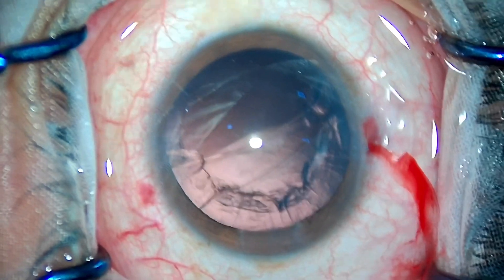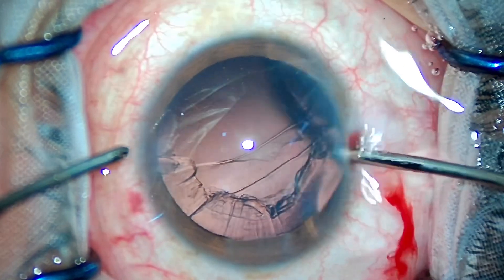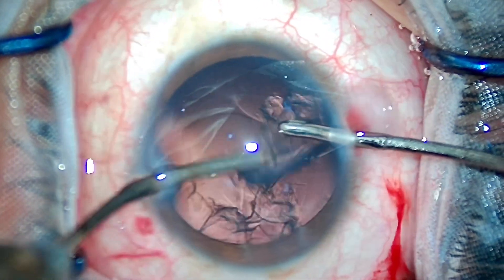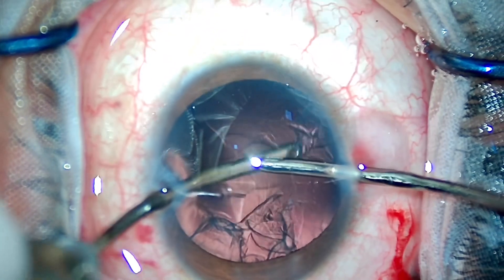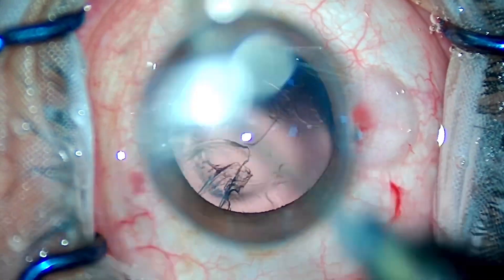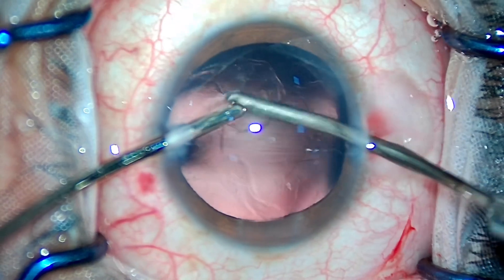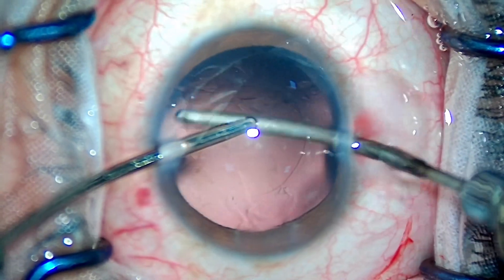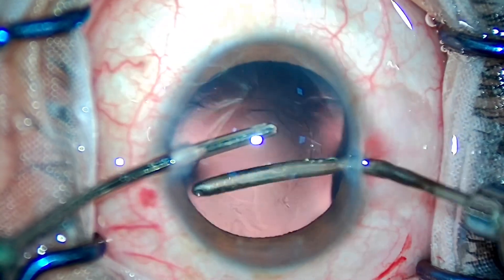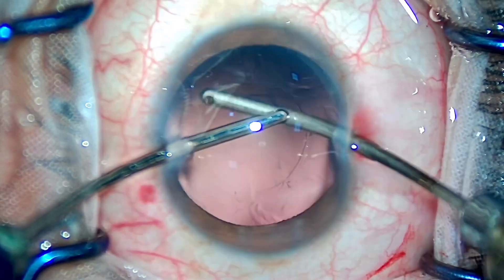Coming to the I&A part — the second important key step I want to emphasize is how to polish the anterior capsule. If you read the literature, most of the cortical stem cells are located on the under surface of the anterior capsule. So once I'm done aspirating the cortex, I'll be polishing the under surface. Here I am polishing the under surface on the left side first. The phaco settings should be on polish mode with a vacuum of 10 to 12 mmHg.